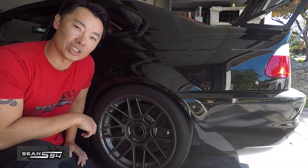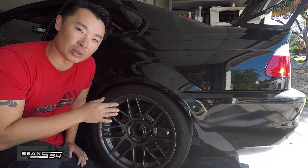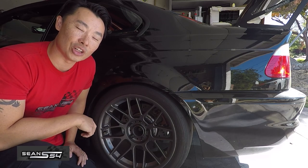Everything's done. I'm going to Laguna Seca in a couple weeks — can't wait to try out these new rear trailing arm bushings along with some other changes I've made. Hope you guys enjoyed the video, thanks for watching.